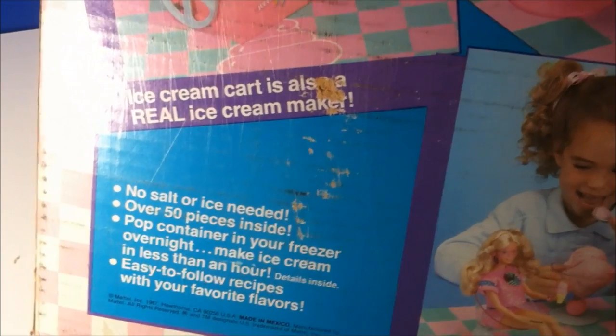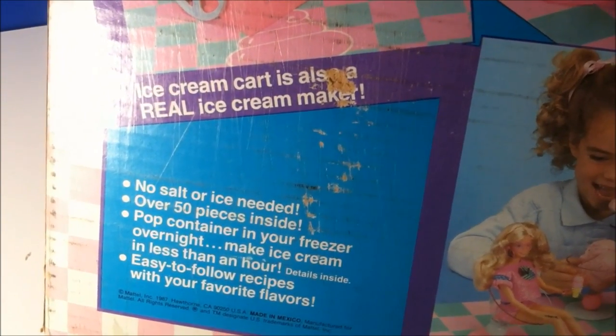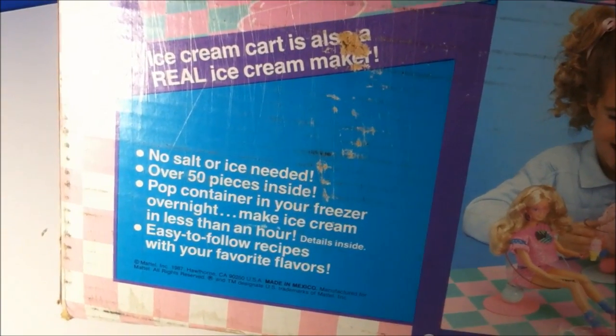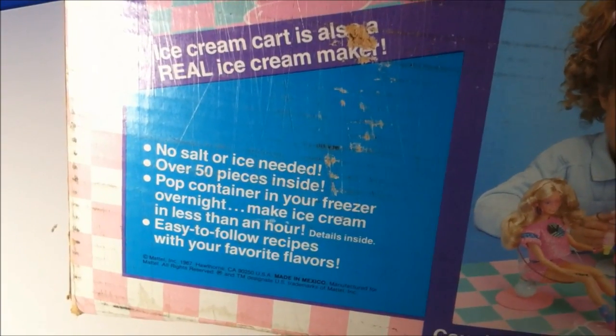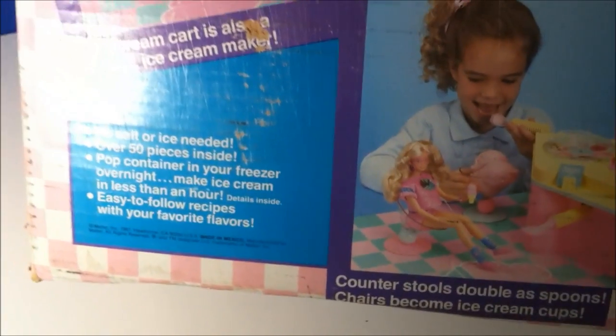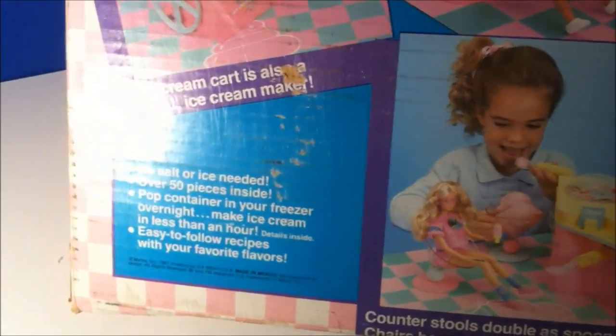Ice cream cart is also a real ice cream maker. No salt or ice needed. Over 50 pieces inside. Pop container in your freezer overnight. Make ice cream in less than an hour. Details inside. Easy to follow recipes with your favorite flavors. And I don't have any of that because, once again, it was used. But that is pretty much it.